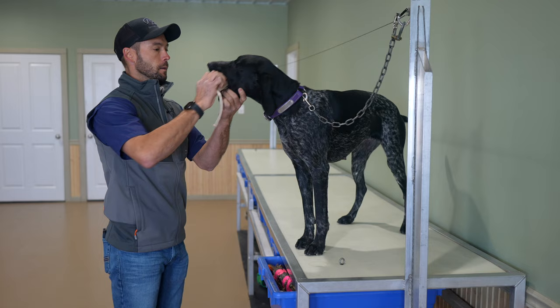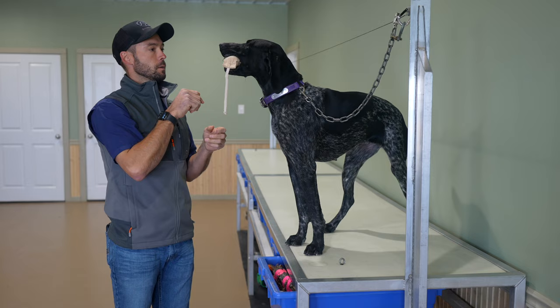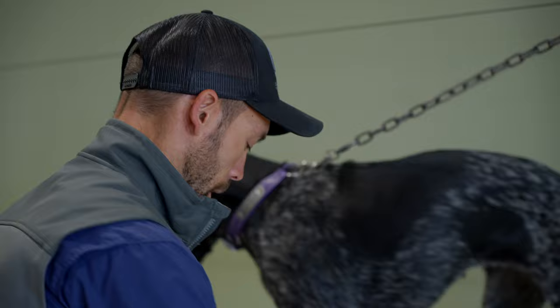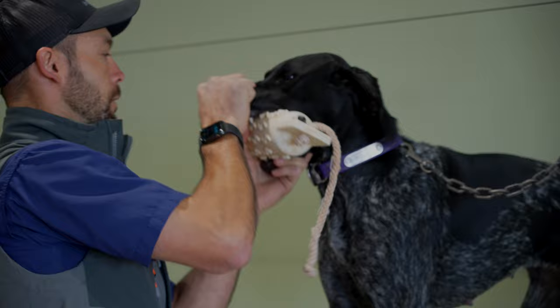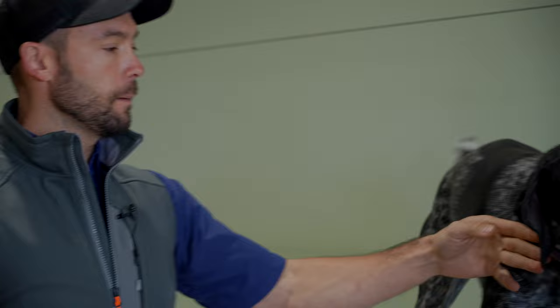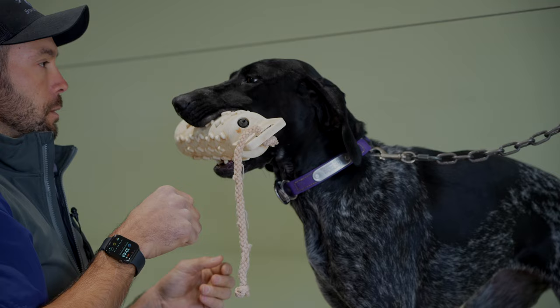Let's move on to canvas. This one should be one she's fairly used to retrieving. Good — much, much better. Absolutely no fight with that. So move on, keep your session moving — I cannot stress this enough. Hold. Good. That was simple. Let's go up the ladder here to a bigger soft mouth bumper and then we'll try the one with feathers. Hold. So bigger size — it's different. She's struggling just a smidgen. Hold. Good. Let's do another rep.